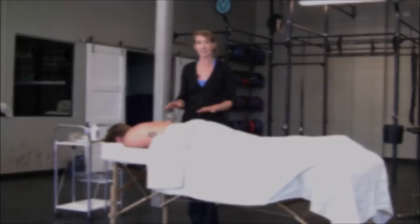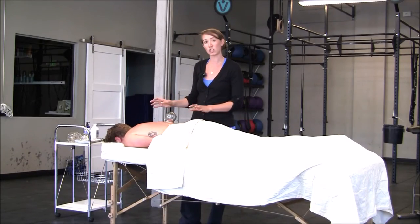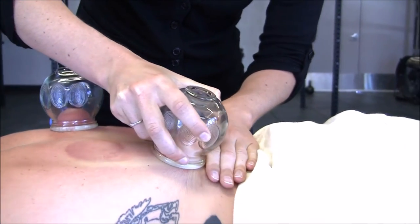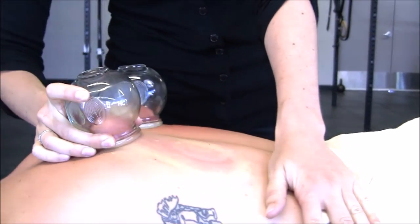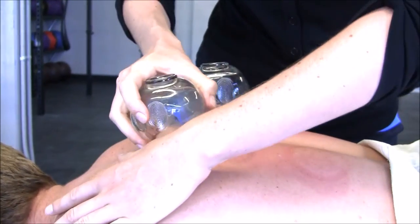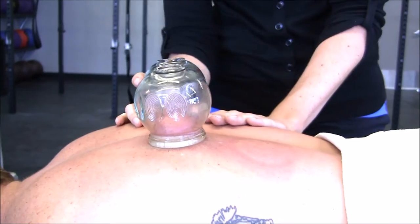The suction effect has the added benefit of physically stretching the underlying muscle tissue. Sliding the cups back and forth helps break up small fascial adhesions within the fascial layers so that the layers of tissue can move more smoothly in relation to one another.